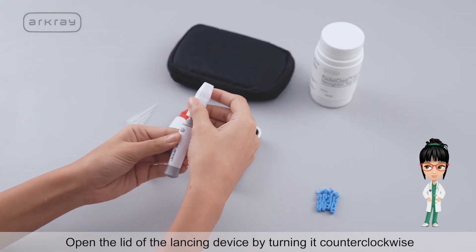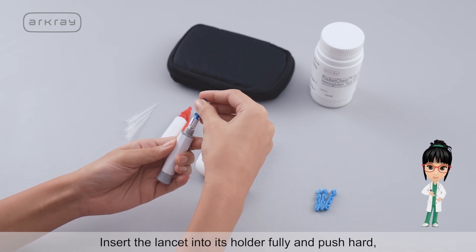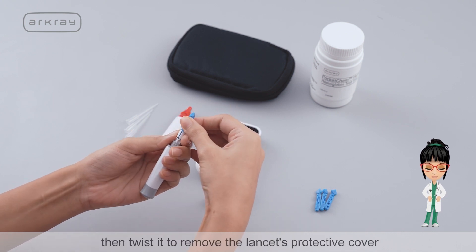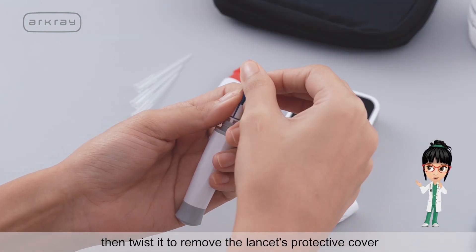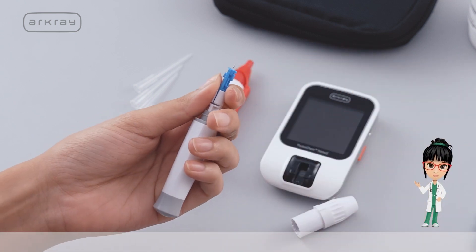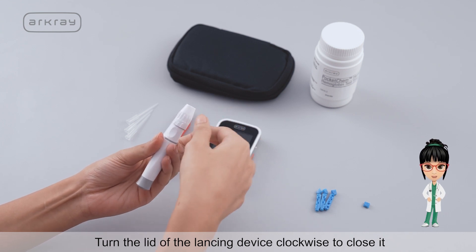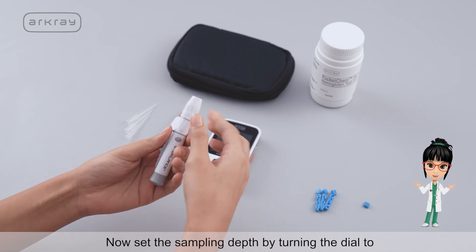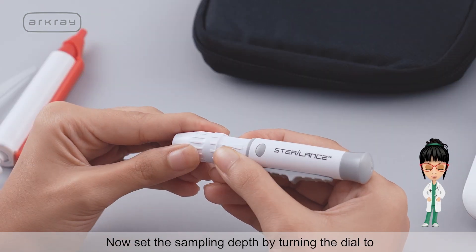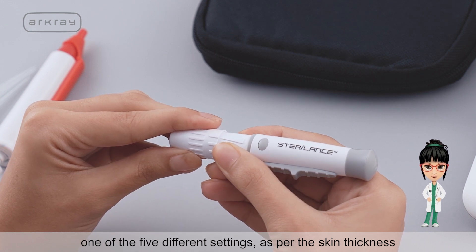Open the lid of the lancing device by turning it counter-clockwise. Insert the lancet into its holder fully and push hard, then twist it to remove the lancet's protective cover. Turn the lid of the lancing device clockwise to close it. Now set the sampling depth by turning the dial to one of the 5 different settings according to skin thickness.